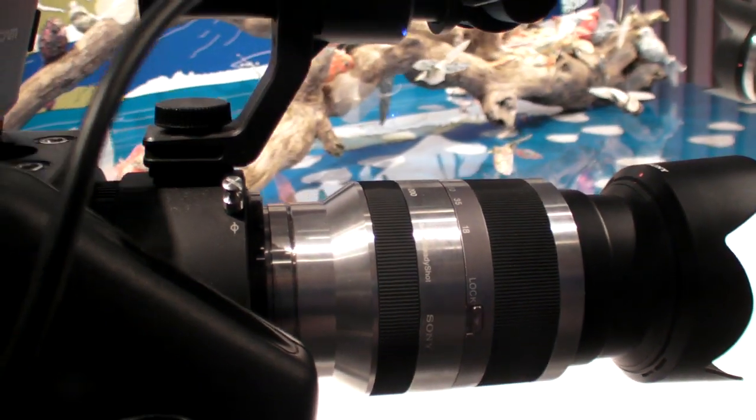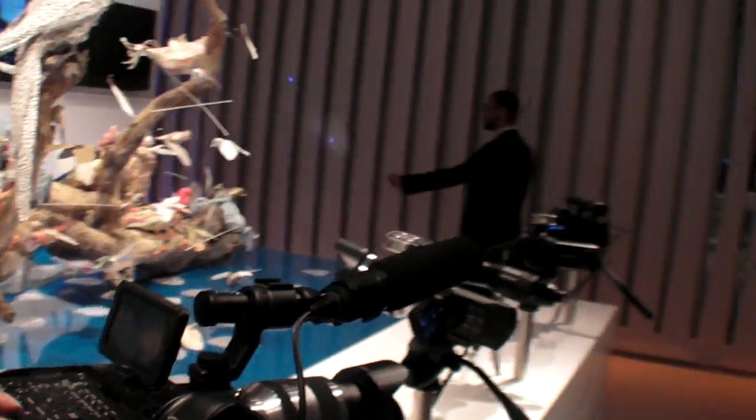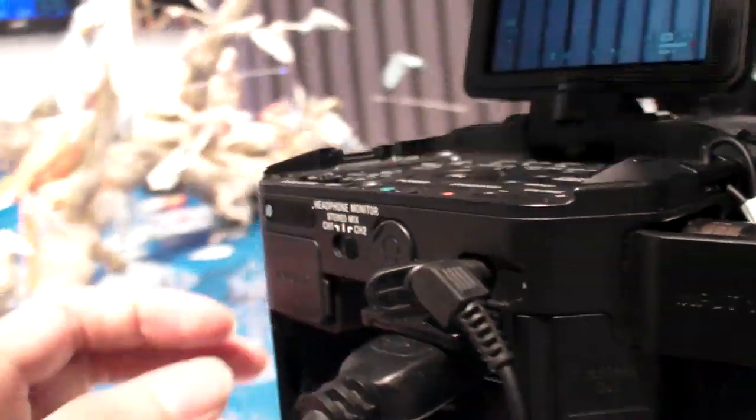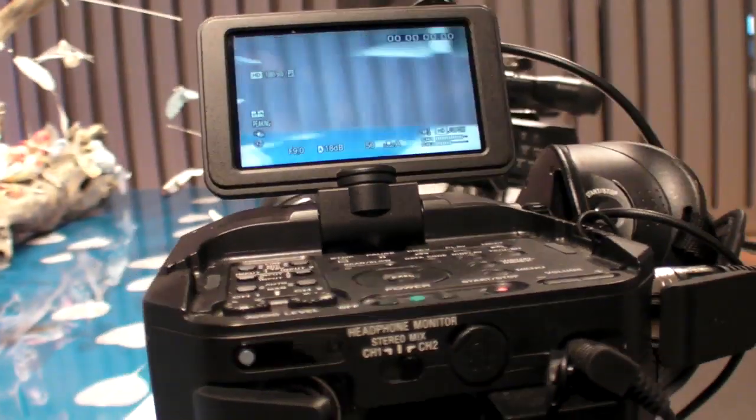You have an XLR connector to put your microphone on or something else. There are two XLR connectors — one here and one here.